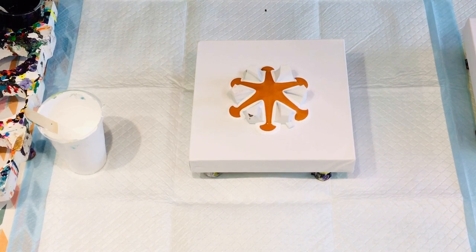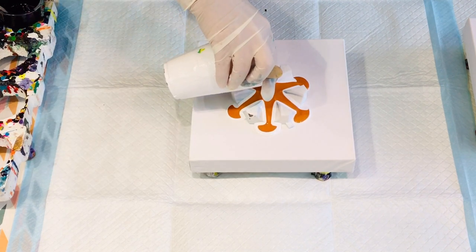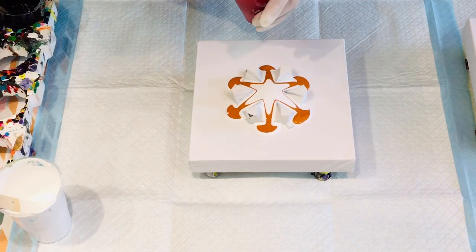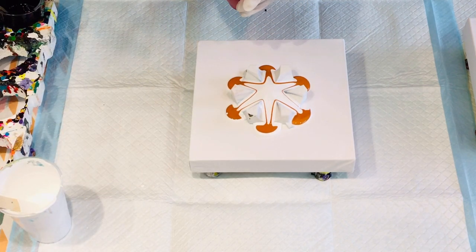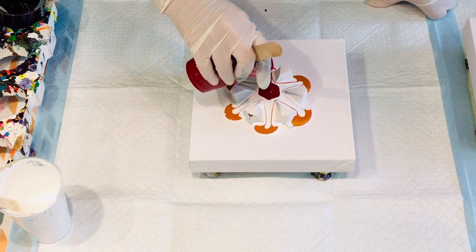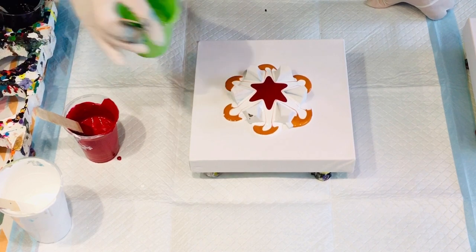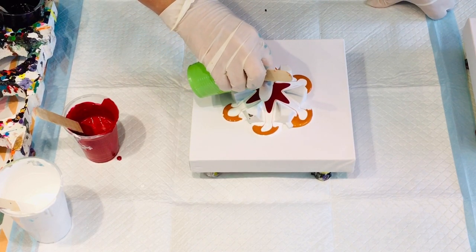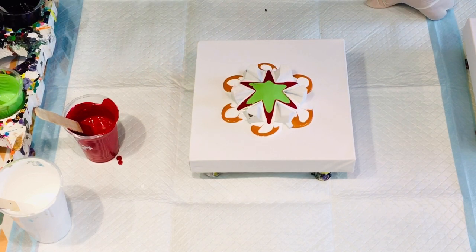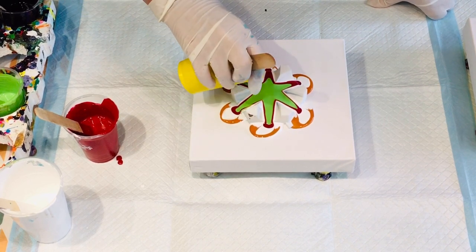Let's just start off the pour. Go back to white again. This is the magenta. Bright green. Got to put the yellow in there.